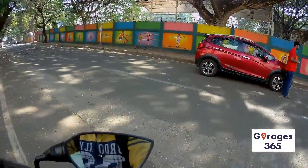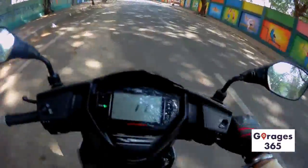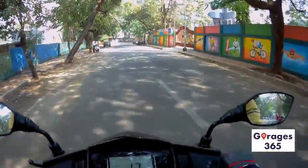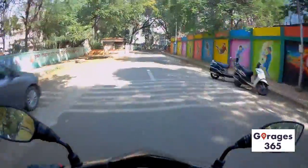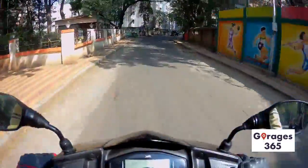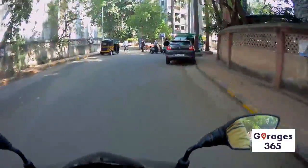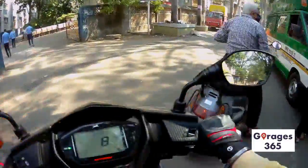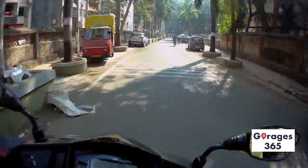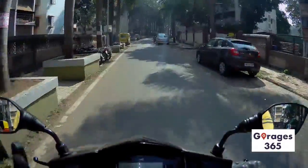Riding the scooter, the throttle response feels really decent and it's linear. The power band is also quite linear — it produces 9.4 BHP and around 10 Newton meters of torque, which is sufficient.